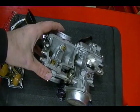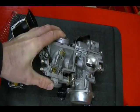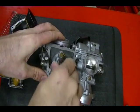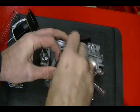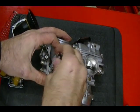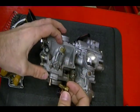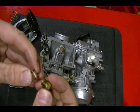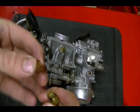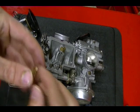Next I'm going to remove this float valve seat, which is right here. You need a 10mm socket to get it off. Underneath this seat is a miniature screen filter which you can inspect — check for any breaks in the screen, and check if it's dirty because you can clean it. Then set this stuff aside.